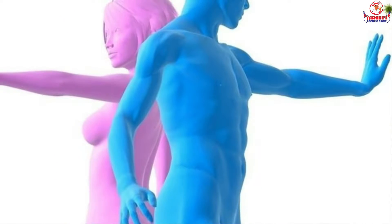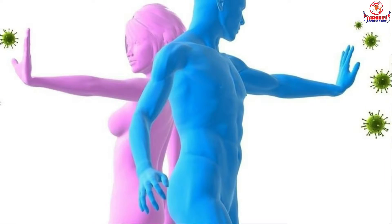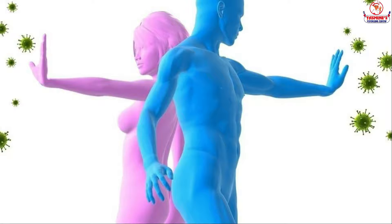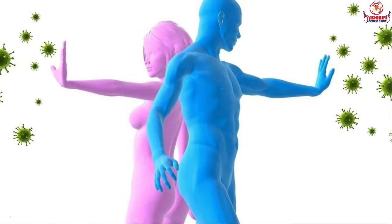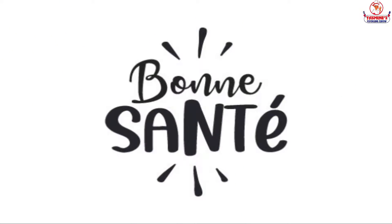Look at this picture. A strong immune system fights off germs, viruses, and toxins to keep you and me in good health.